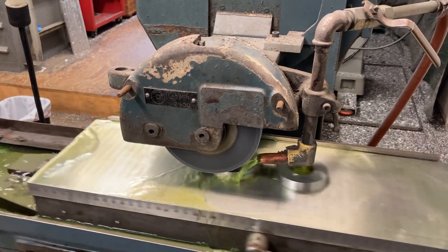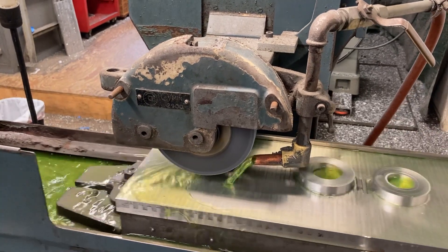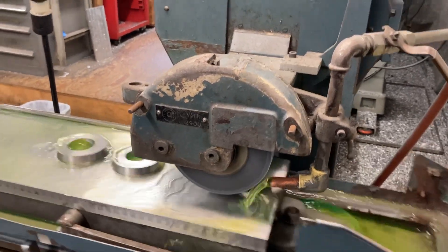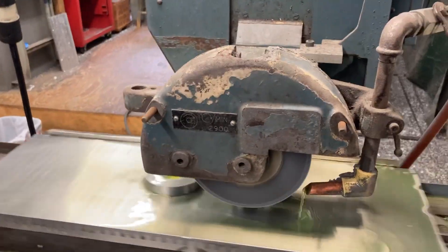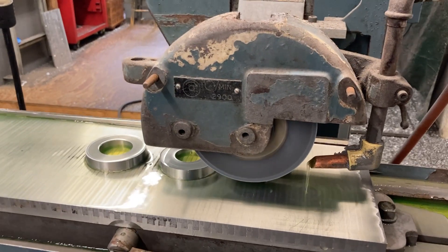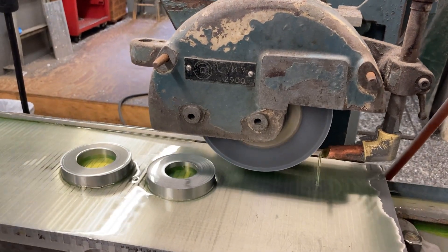We put the good side down when we did them on the lathe - we faced and turned them, so the side we faced is down. I'm going to shut my coolant off, turn my cross slide off, turn off my hydraulic feed, and bring my wheel back to the other side.